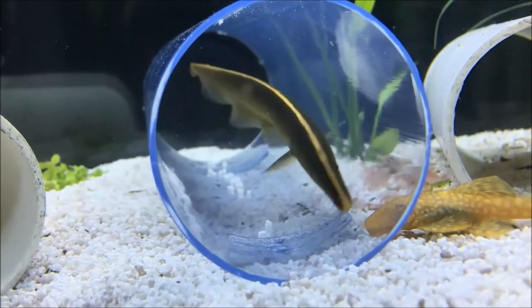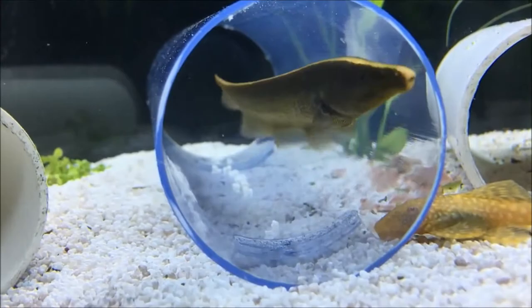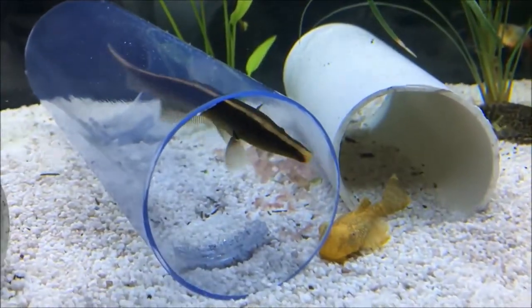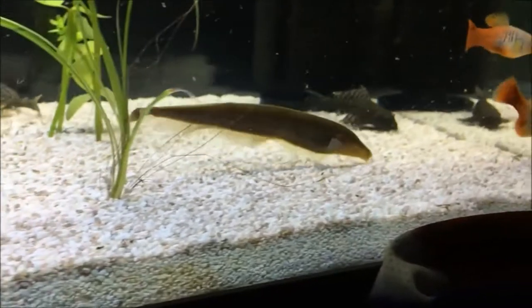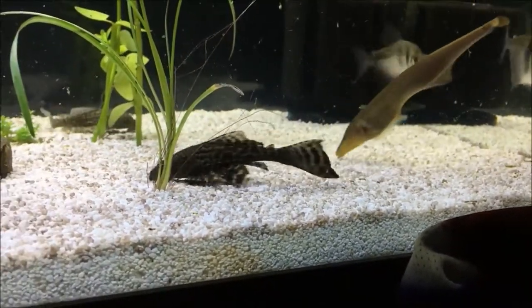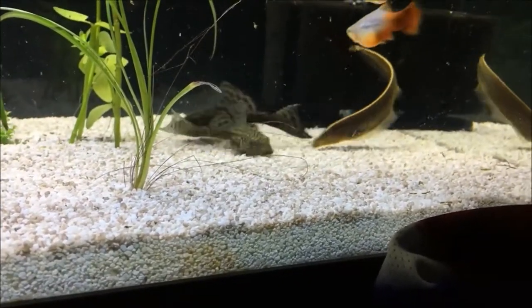What's up guys, Foyzy here. In this video I wanted to do another freshwater tropical fish showcase for you guys, and this one is one of my favorite fish in my little friendly community tank. There's not too much information about these online, so I wanted to compile everything I was able to find and share it with you guys.